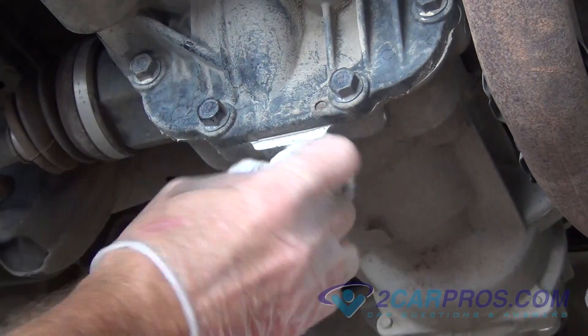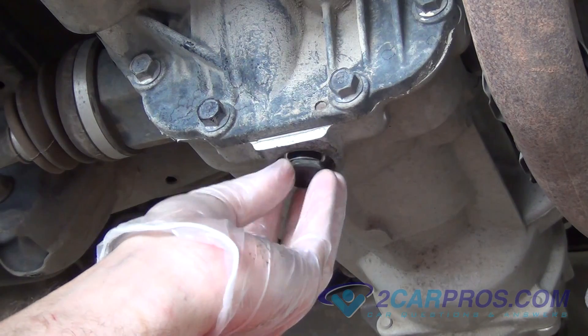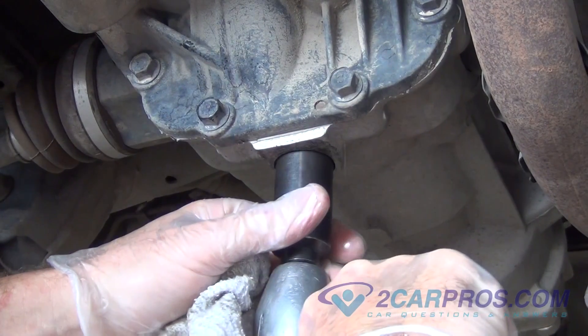Once the rear differential is done draining, install the drain plug into the housing. Using the appropriate size socket, tighten the drain plug into the housing.